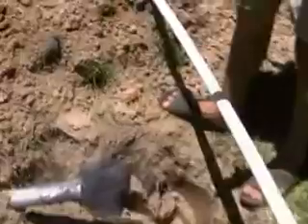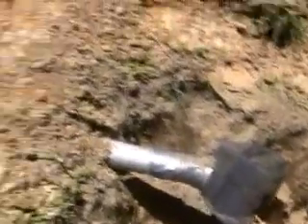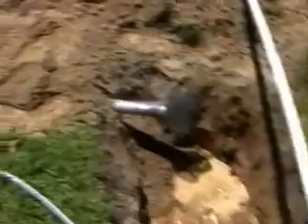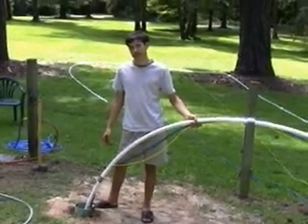The water runs down and strains through that to keep the big roots, grass, and leaves out of it. So we have our water source here, and we are now going to start filling up the hole. We'll build the well up to within about a foot of the top — when you get to about there, that's when you're going to start drilling.